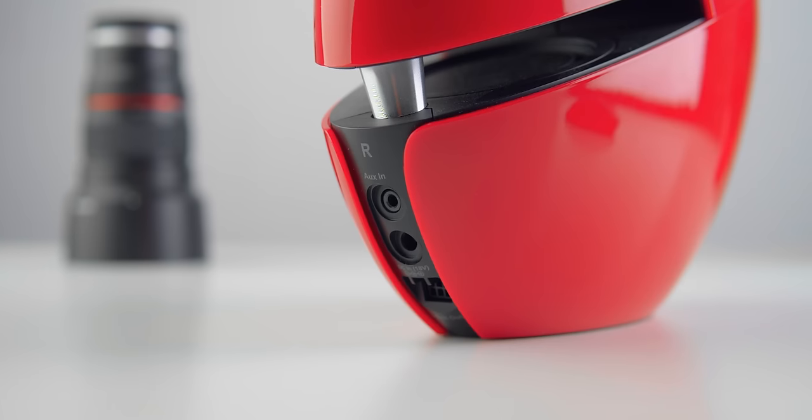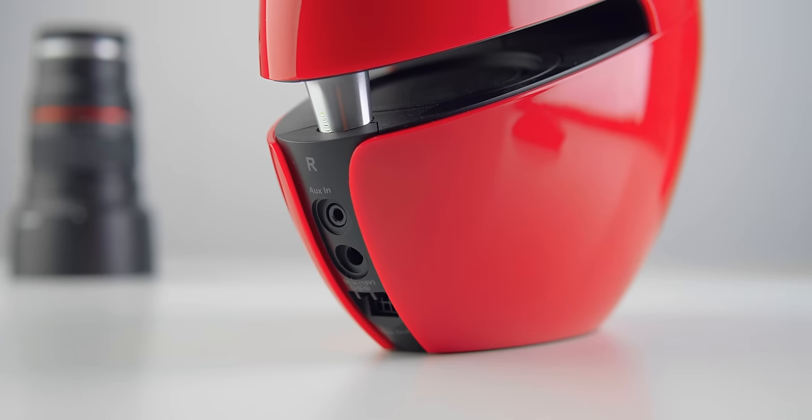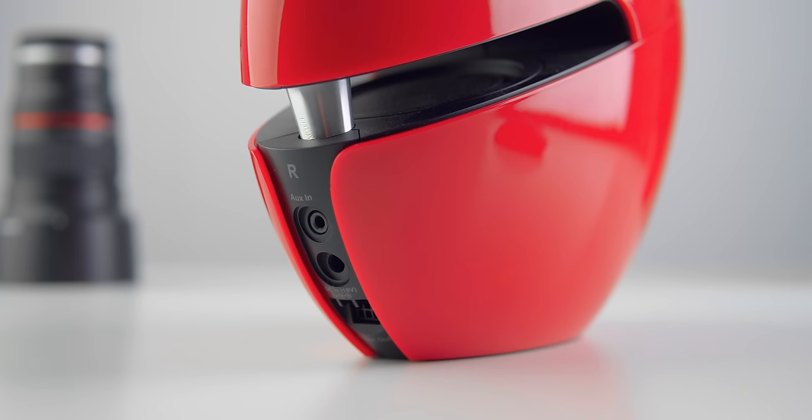Now the inputs on the back are a bit of a sad story — 3.5 millimeter only, and then you have the option of Bluetooth. No other options are provided. So you can hook your phone up via Bluetooth and your laptop up via 3.5 millimeter, or if you're feeling really crazy, you can swap those. And before you ask, yes, there is a Bluetooth delay seemingly around the half second mark. The inputs suck.